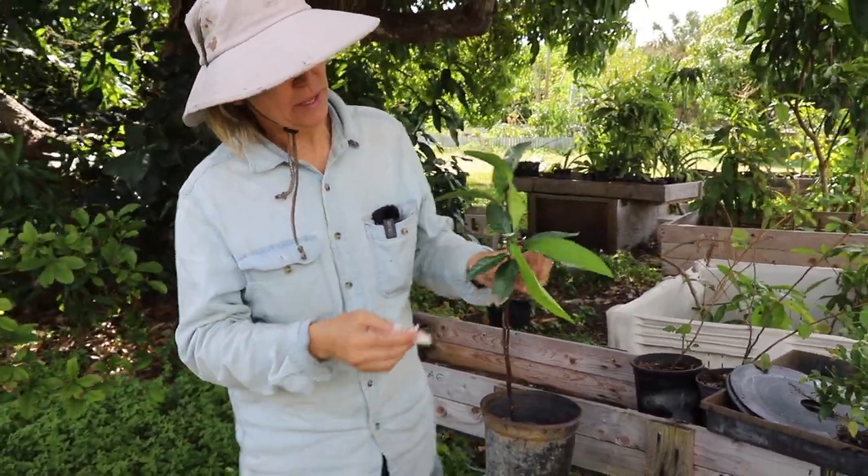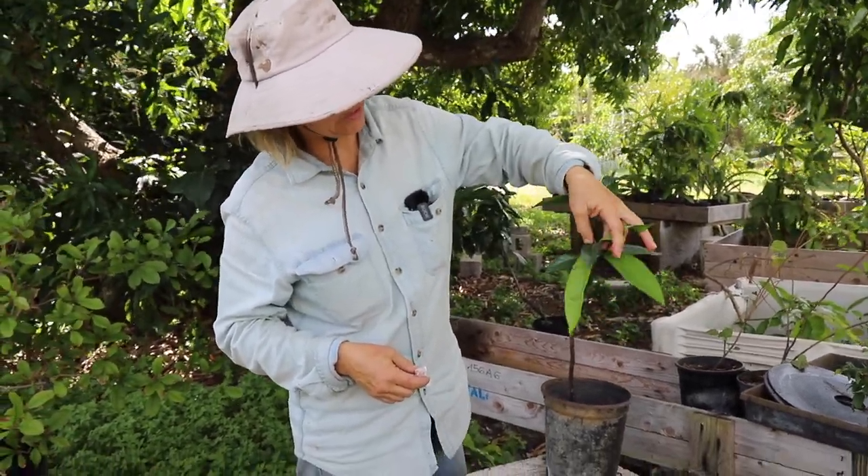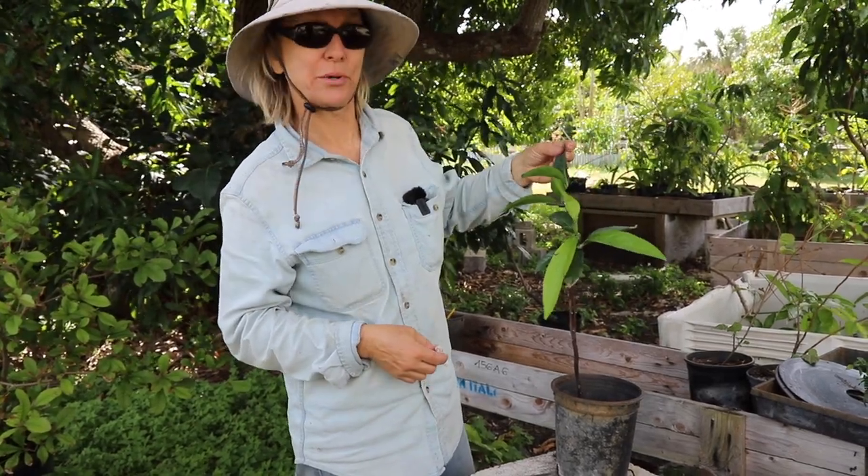So anyway, that's my first go-to way to handle cottony cushion scale on black sapote.